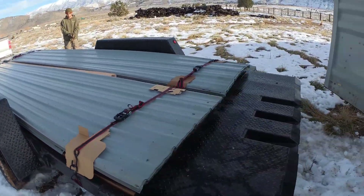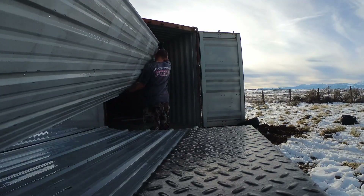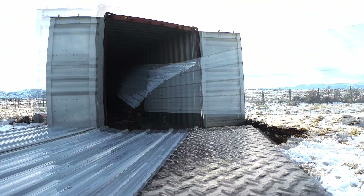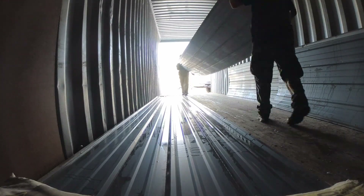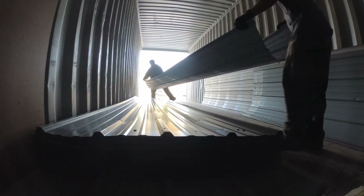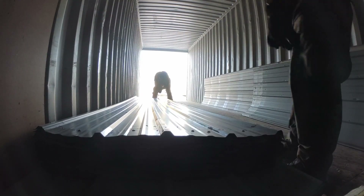I borrowed a truck and trailer and got it hauled someplace where it would be safe and dry until I had a chance to use it. Having an extra hand here really helped. With any luck, the next time I have to move this tin will be when I'm putting it on my Alaska house. This major find is going to go a long ways towards making the homestead dream a reality.